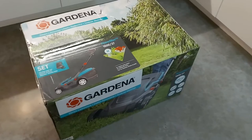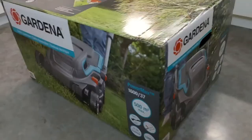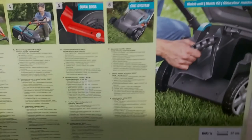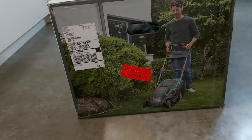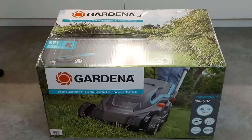Welcome back to another video of XB. Today we have the opportunity to review the Cardena electric lawnmower Powermax 1600/37, where the 1600 stands for the power and the 37 stands for the cutting width of the mower.